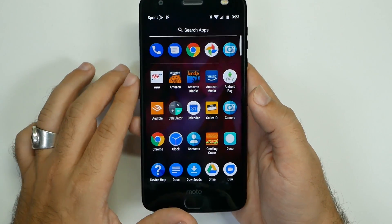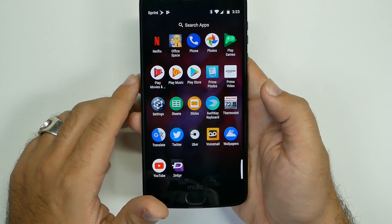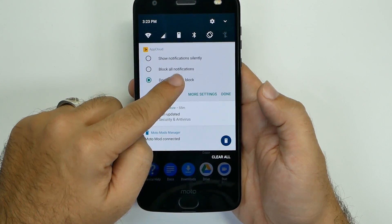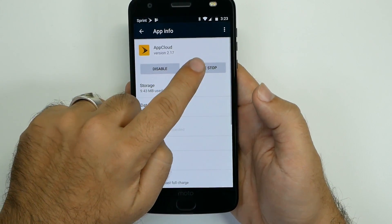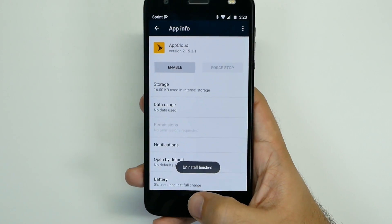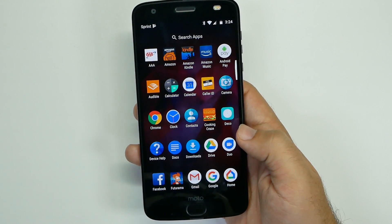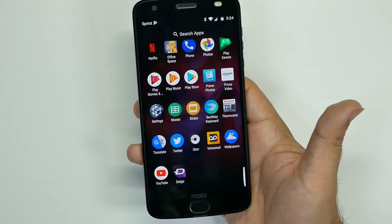The next thing you want to get rid of is any bloatware your phone might have. This is a Sprint phone, so I've already gotten rid of some Sprint apps, but there are still more. For example, I don't need the App Cloud app — hold it down, go into More Settings, go to App Cloud, Force Stop, and Disable. This makes your phone run faster because all these things aren't running in the background and draining your battery. If you have Verizon, AT&T, or T-Mobile, all of them put their own bloatware on — get rid of what you don't need.